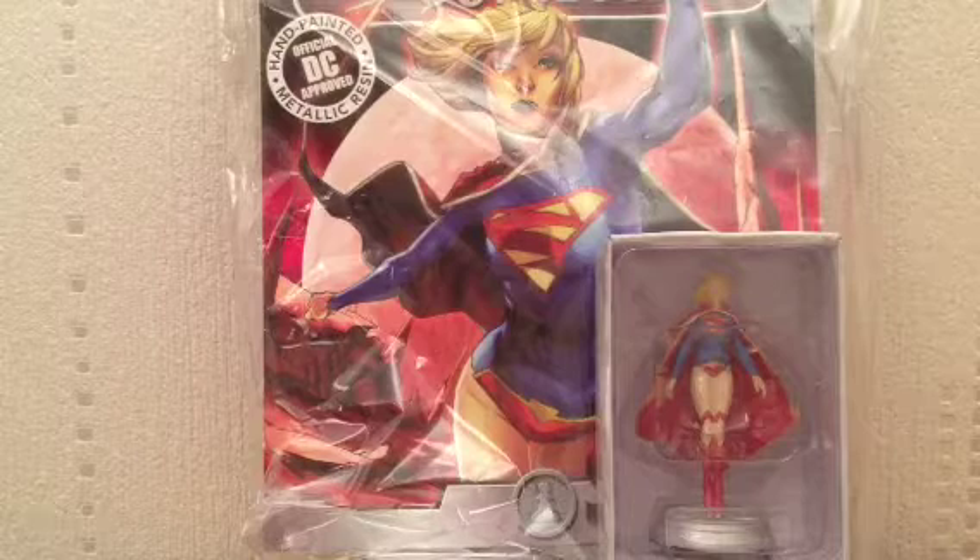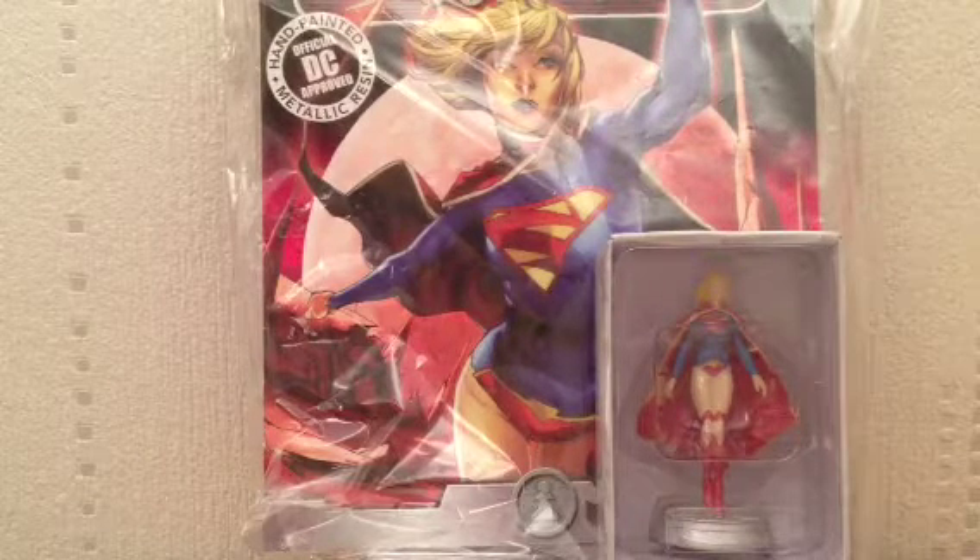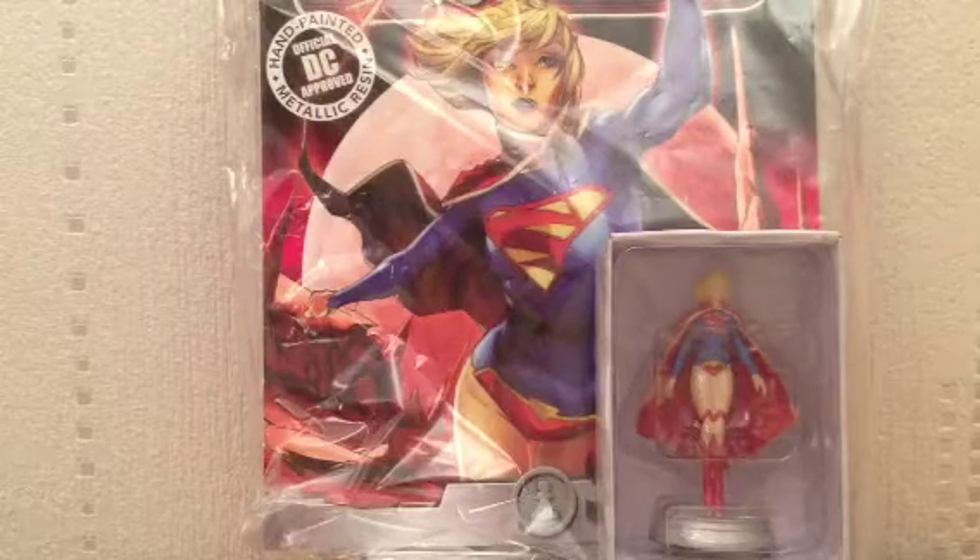Hey guys, this is StuMurray47 here, back with another Superman-related review. In today's review we're going to be looking at the next Superman-related character in the DC Chess Collection. This is issue number 37, the New 52 Supergirl.